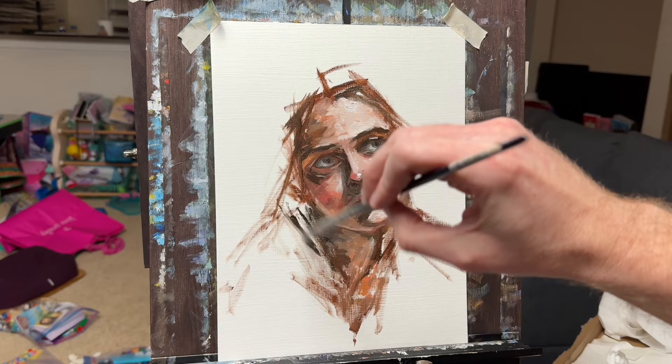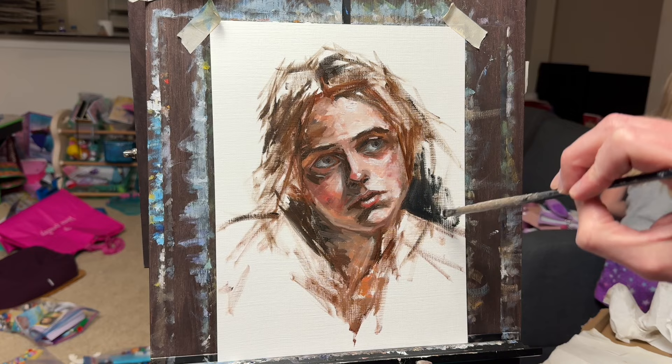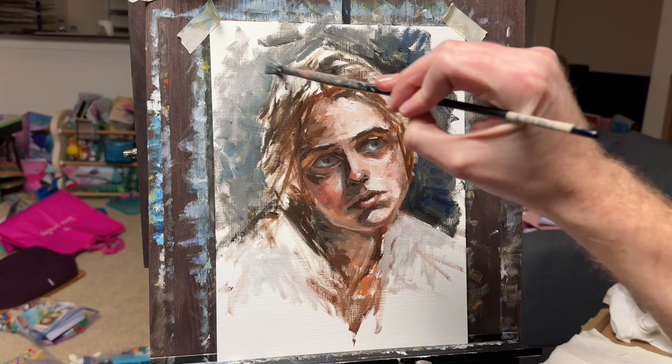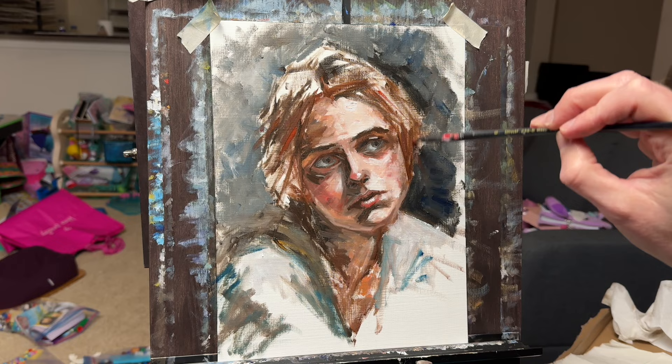Another thing I've found with these is that subtlety is the name of the game. Coming from pencil, I want that finer point to show me the detail — I want to explicitly show what I'm seeing as lines. But with painting, that's really not what you want to do. Sometimes you need to suggest something with a small shift in color or a small shift in lightness or darkness — the value of the color.